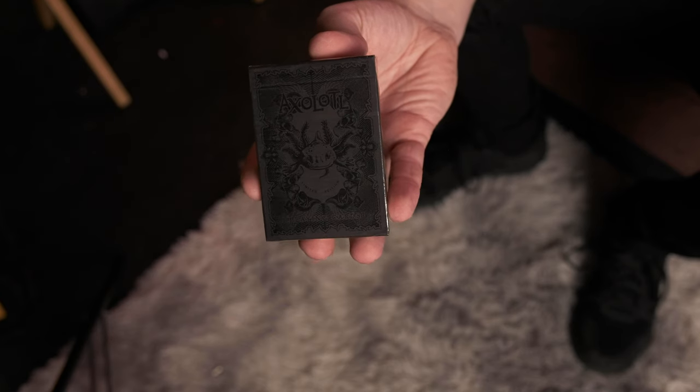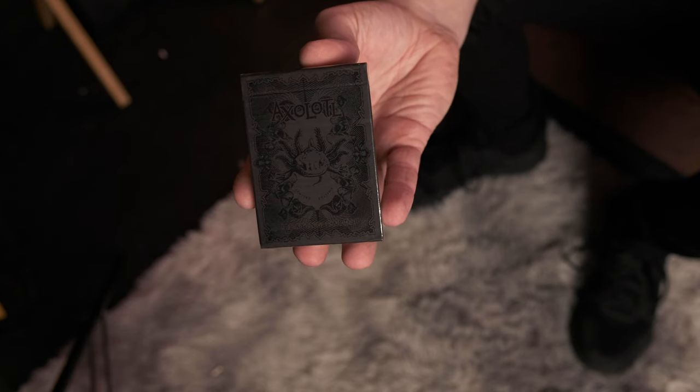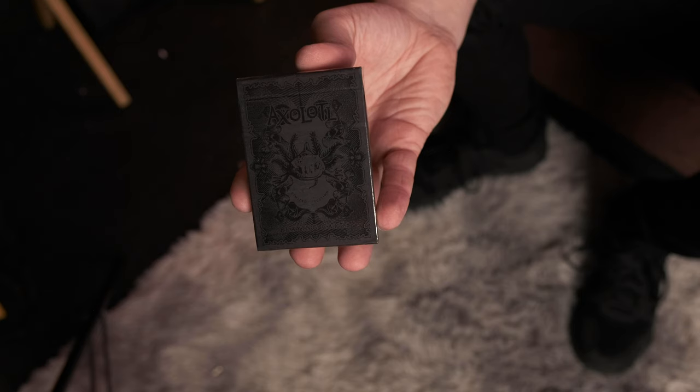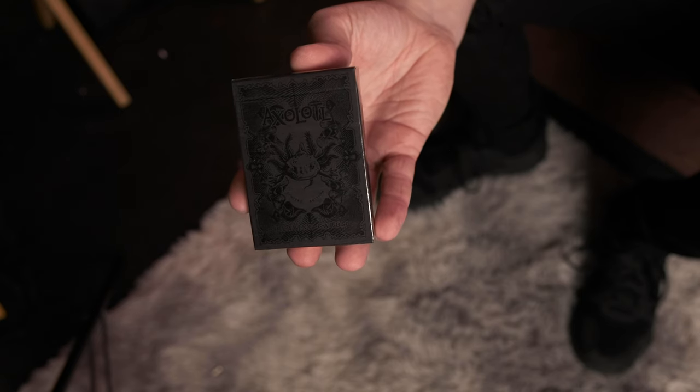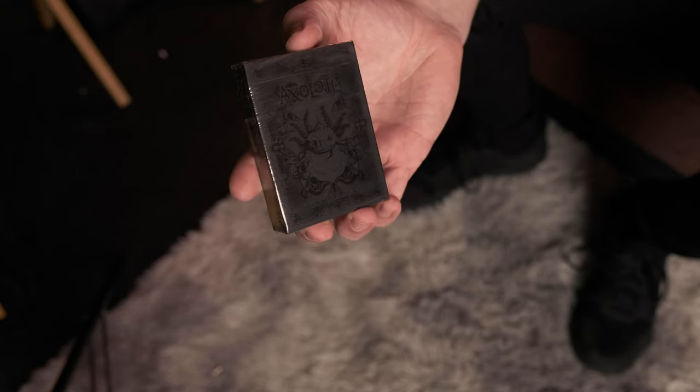I don't know if you'll be able to see them on the video just yet, but these are the Axolotl playing cards from Enigma Cards. Enigma playing cards are based in Mexico, and these Axolotl playing cards were actually a project created by them to help support the Axolotl conservation efforts in Mexico by spreading knowledge about this amazing creature through the art contained in these playing cards.